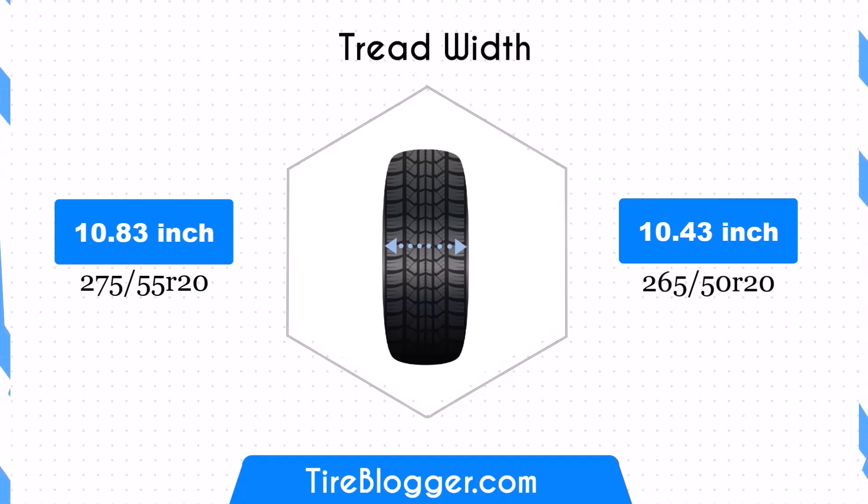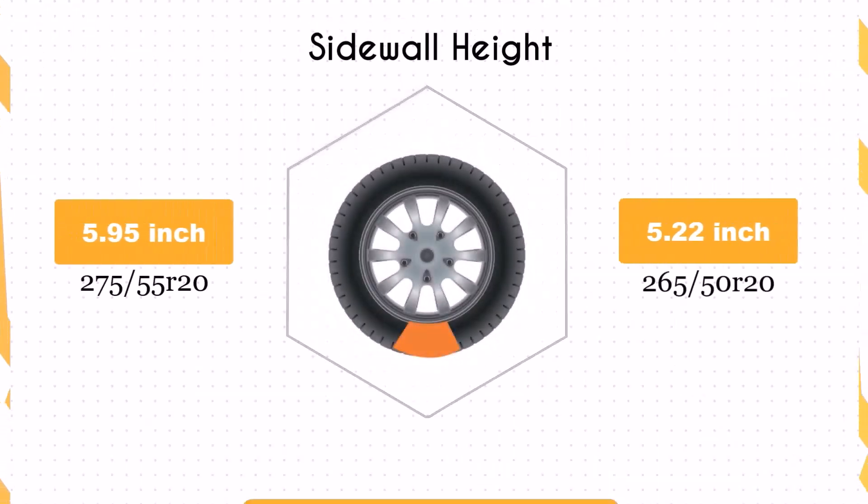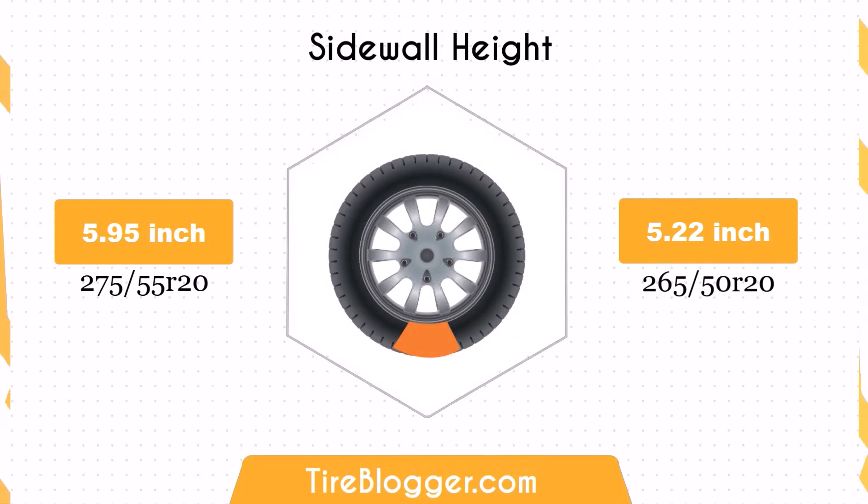The sidewall height decreases by 0.74 inches when switching to 265/50R20. This reduction in sidewall height can offer a smoother ride on highways and city streets, but it might result in less impact absorption, potentially compromising ride comfort on rough terrains.